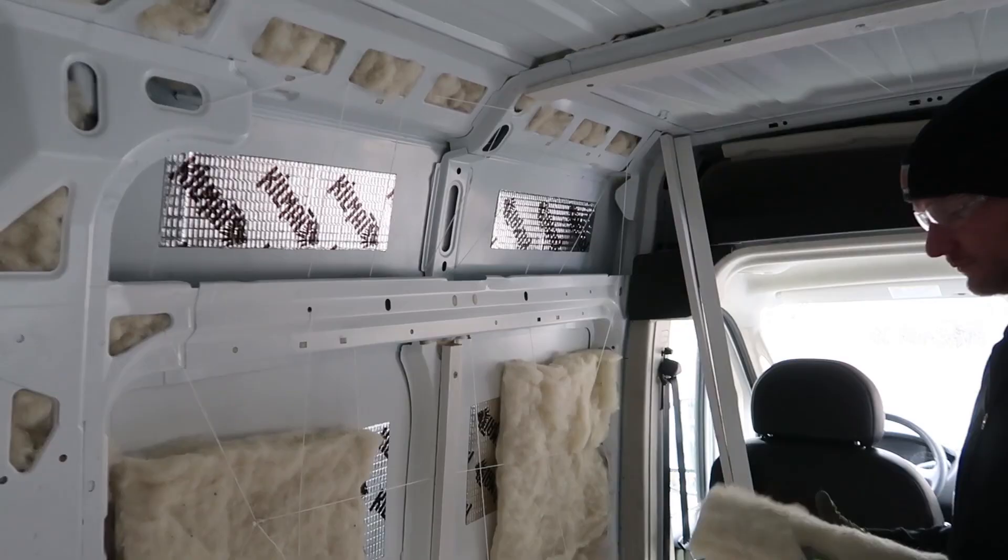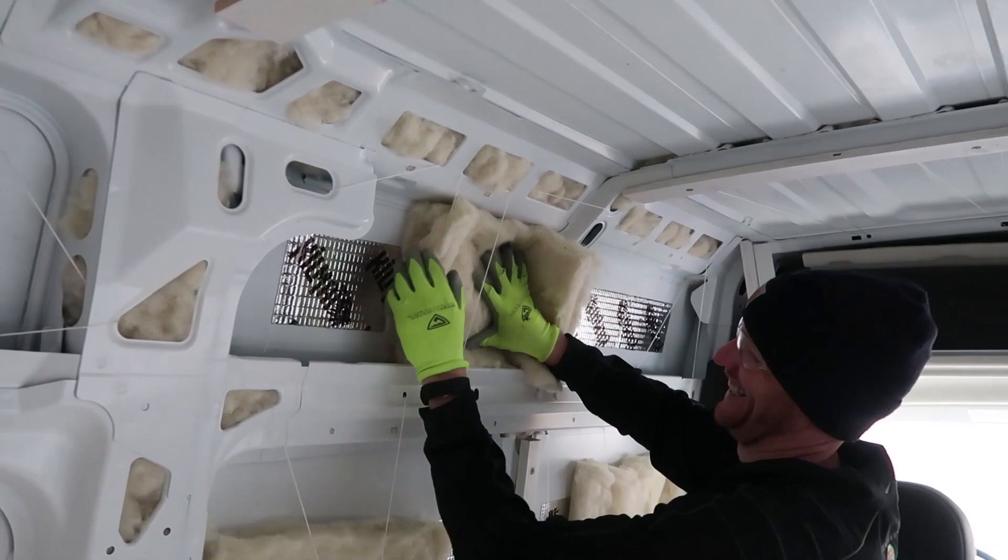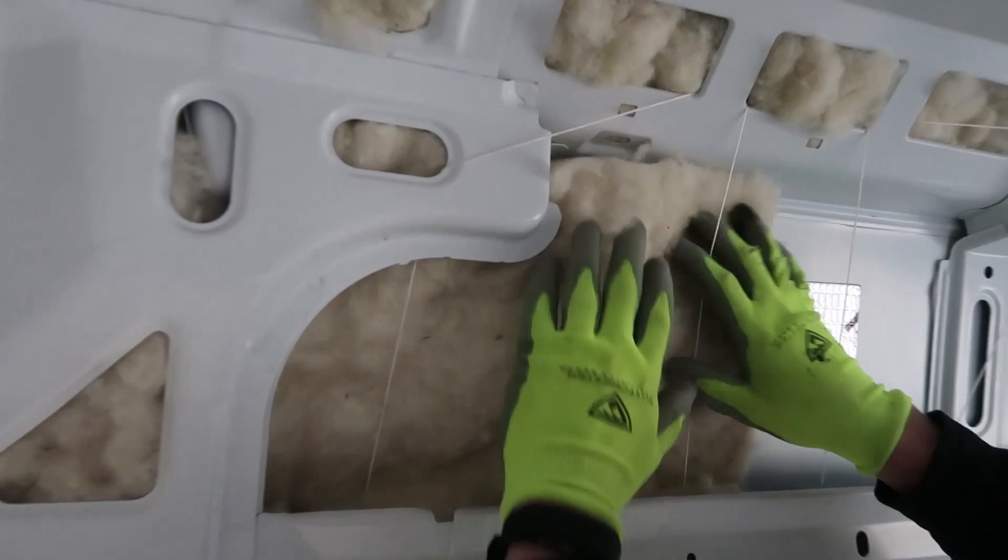Alright, we've got our strings in place. Now we're fitting the insulation in — look at that fit, it's like a glove. Now we just have to replicate that over the rest of the van.